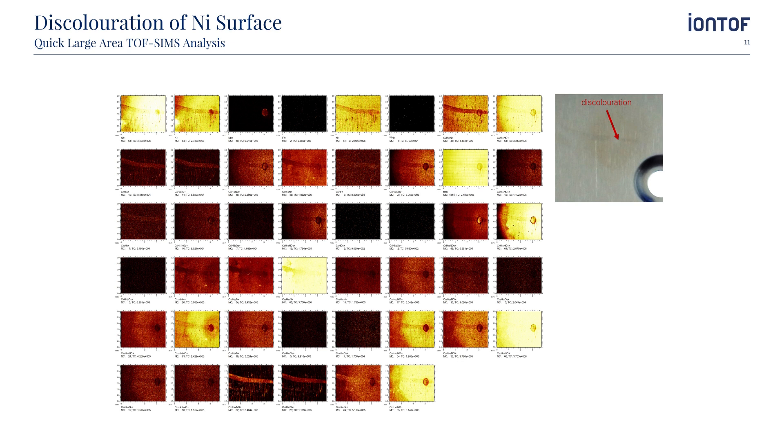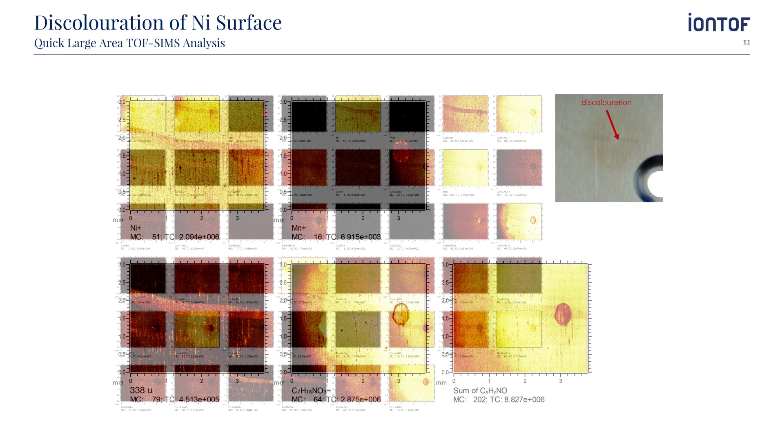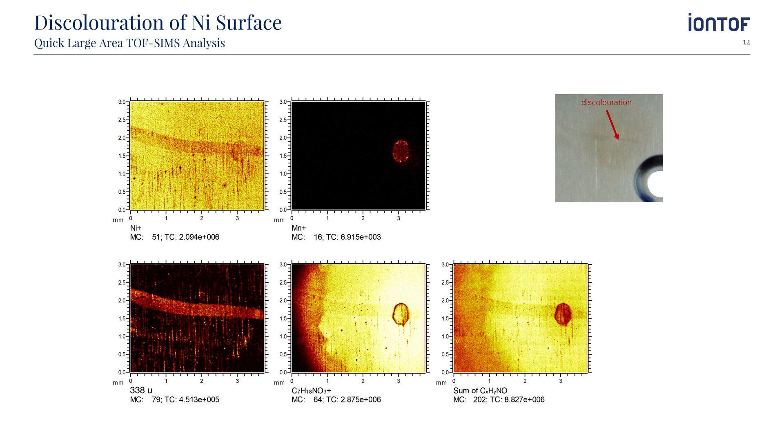In this example, we demonstrated this by analyzing an area of 3 x 3.5 mm of a discolored nickel-coated aluminum foil. These large area images were acquired by stitching 75 x 75 individual image scans of a field of view of 250 x 250 µm². The full scan was finished within 16 minutes. The TOF analysis was used to screen for possible causes of the discoloration. In particular, the distribution of a molecule with a strong peak at mass 338 turned out to be of interest. However, the mass resolution and accuracy of the time-of-flight spectra were not sufficient for identification, so the Orbitrap analyzer was used for further investigation.